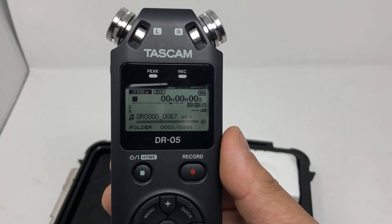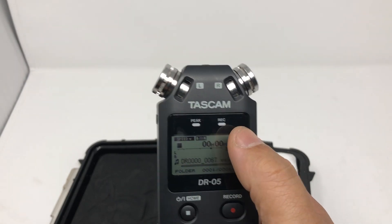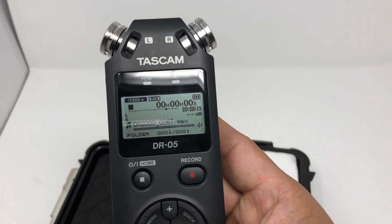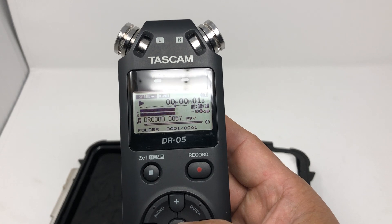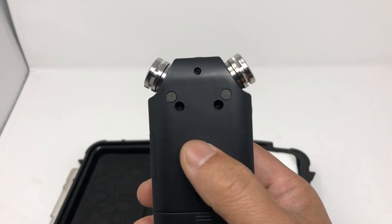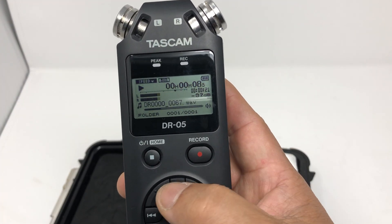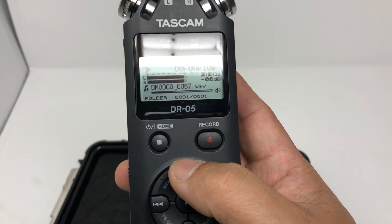To play back, just make sure you're not recording — the recording light is not on. All you have to do is hit the play button. The sound is coming out from the speaker in the back. You can change the volume with the plus and minus right here.